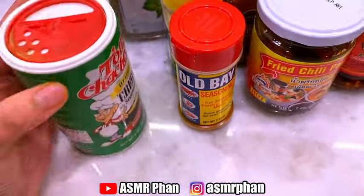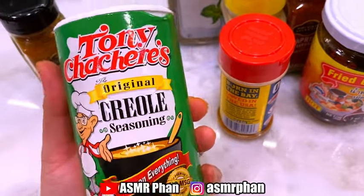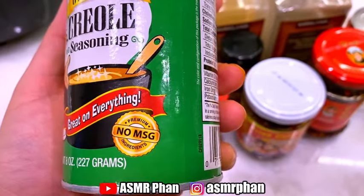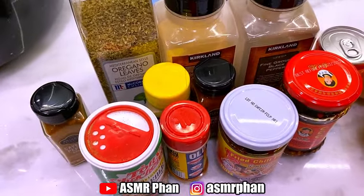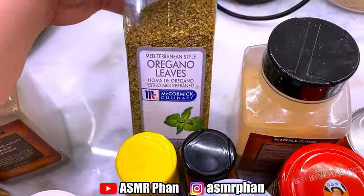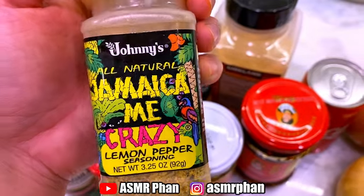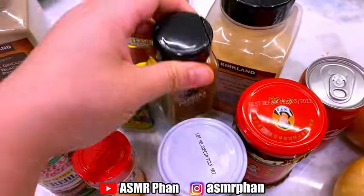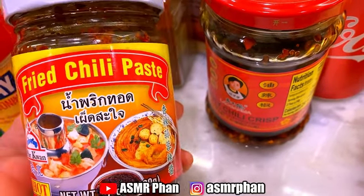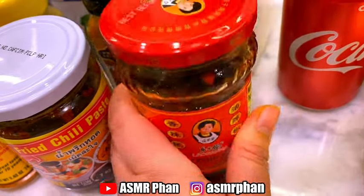For those of you who cannot find Old Bay seasoning, you can use Tony's seasoning — it's basically the same thing but a little bit spicier. You can add both if you like. I try to look for things with no MSG because I get massive headaches in large amounts. I've got oregano, garlic powder, lemon pepper — my all-time favorite from Johnny's — paprika, Old Bay, and I like to use a chili oil in my sauce to reduce the butter. A fried chili paste, chili crisp oil, or homemade chili oil will all work.